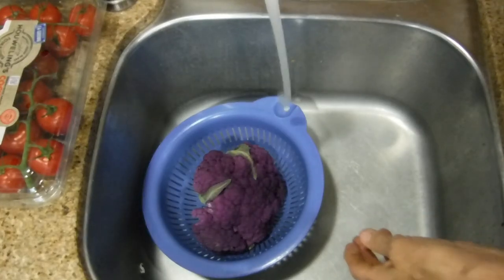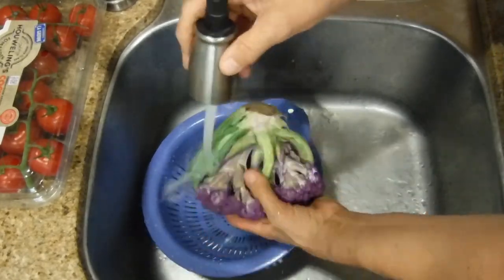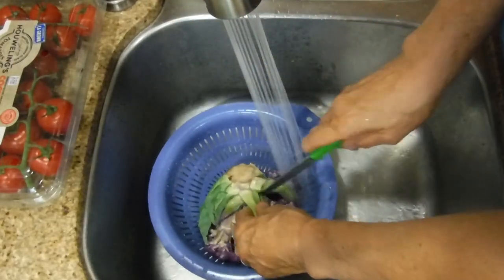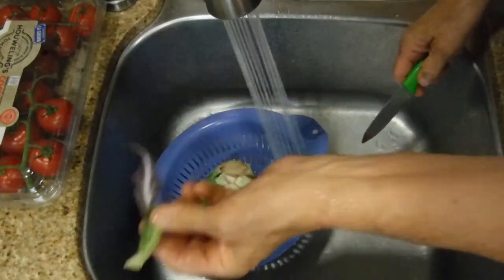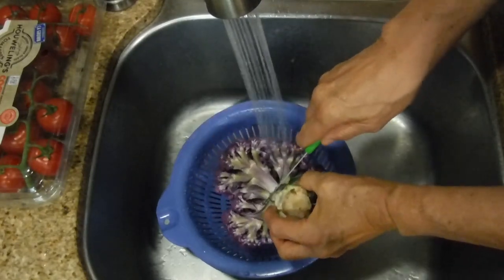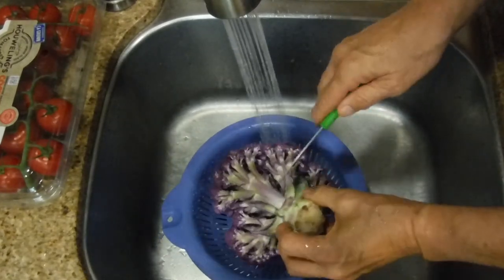I'm washing the cauliflower now. While washing it, I'm going to take it apart. I don't eat the leaves, though some people do. The next step is to separate it from the stem so the florets fall into the strainer.